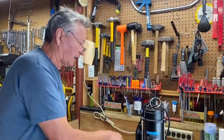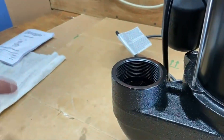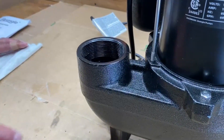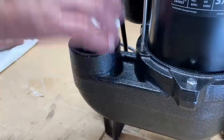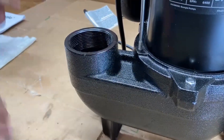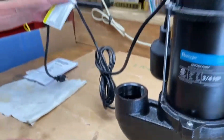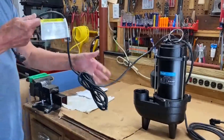Now it does not come with the plumbing, so you have to get your own plumbing. They do that because they don't know what everybody's needs are going to be, and it's very easy to do — you just get a two-inch male end, put it in there, and add on as you need. Now there are two ways to operate it: one is manually and the other is automatic.